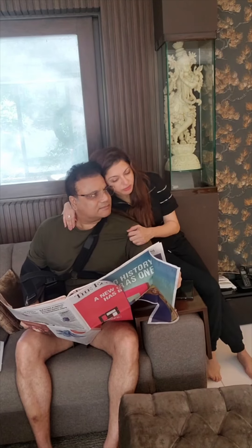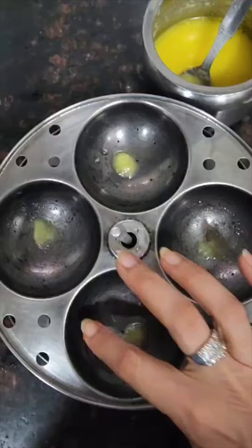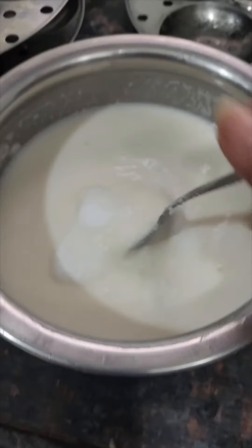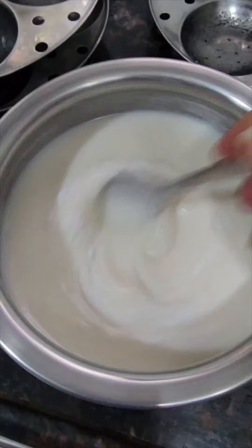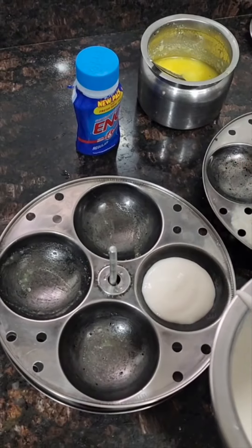Good morning! To make fluffy idlis, I'll use Eno instead of soda. You can make them really soft and tasty — easy on your stomach and best to digest all the yummy food.